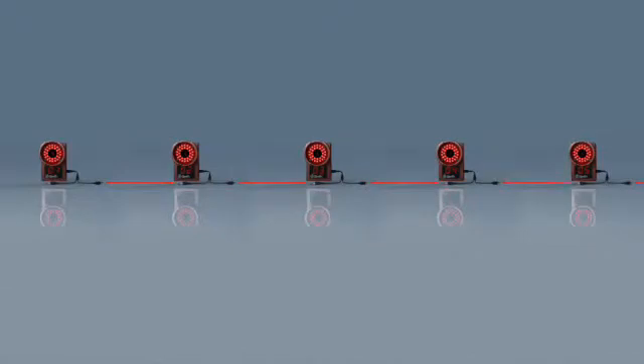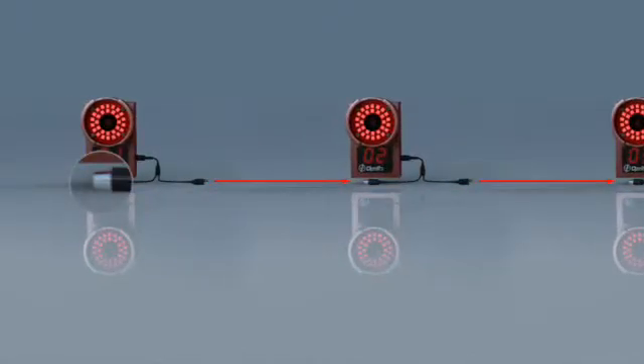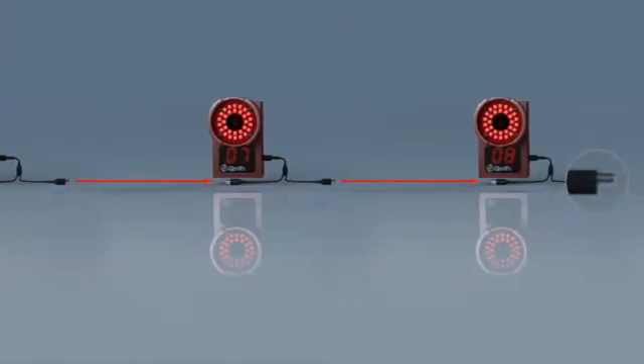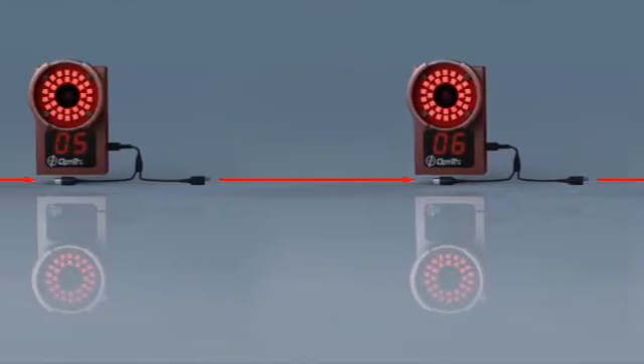The SYNC connections are an open loop. There should be nothing connected to the SYNC IN connector of the first camera, and there should be nothing connected to the SYNC OUT connector of the last camera. Note that cameras are numbered based on their order in the SYNC chain.